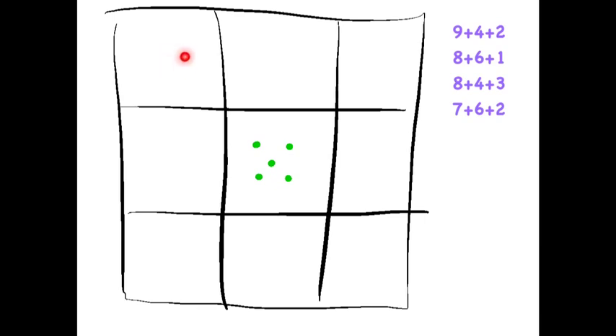Looking at the square, we see that the numbers in the corners are going to have to be part of 2 different sums. Then looking at the expressions, we see that we have 2 twos, 2 fours, 2 sixes, and 2 eights. So we'll start by putting the even numbers in the corners so that the diagonals add up to 15.